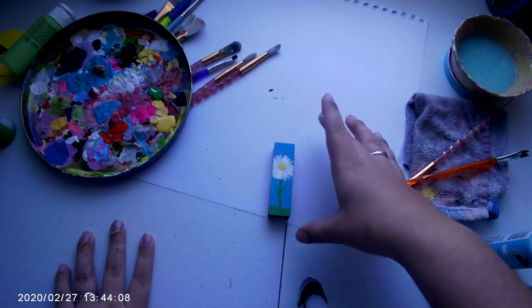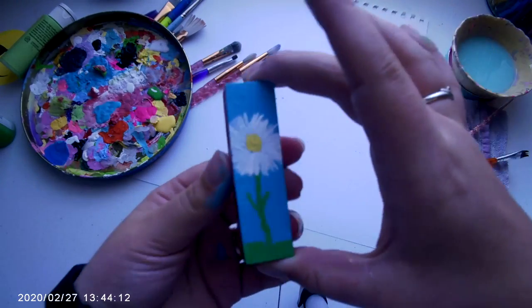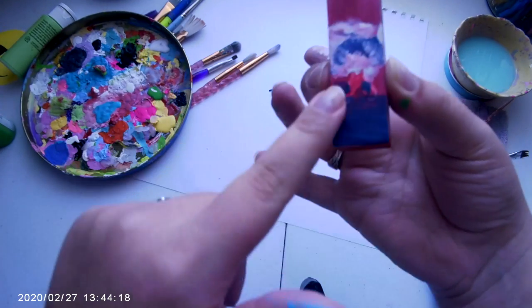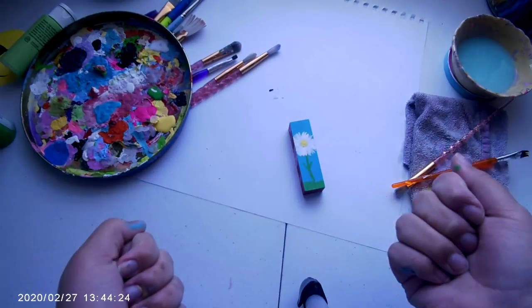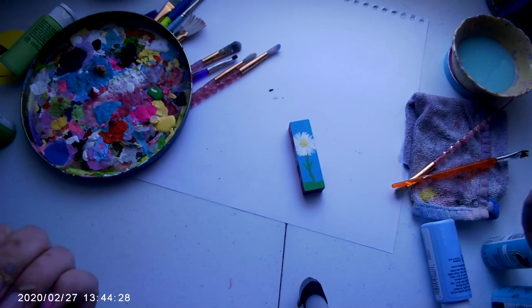I'm back, and off-camera I applied the Mod Podge, so this is the finished result. You can hang it up or stand it up, and I'll probably do the other side in another video. Make sure to like and subscribe to this channel — hopefully you liked the video and it gave you some ideas for things to paint at home. See you guys next time, bye!